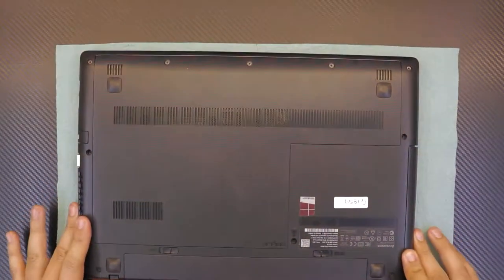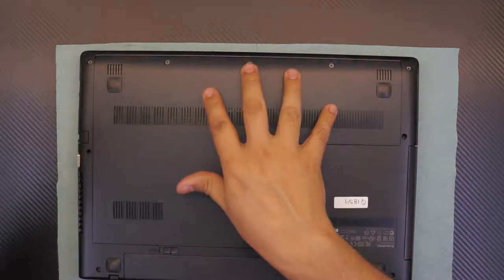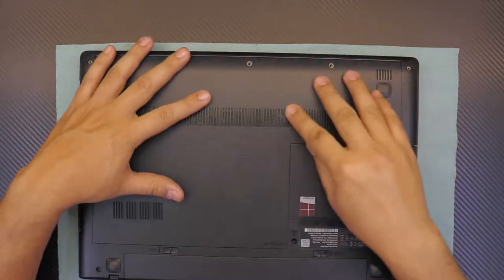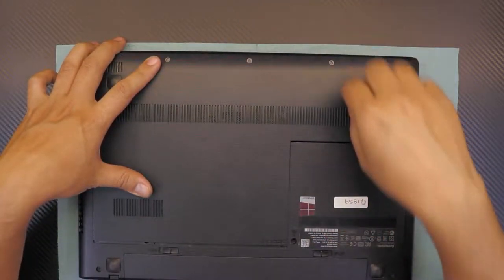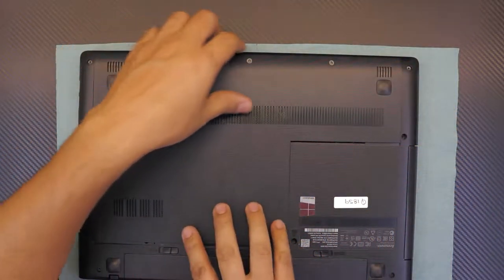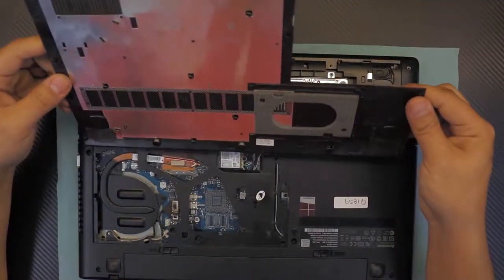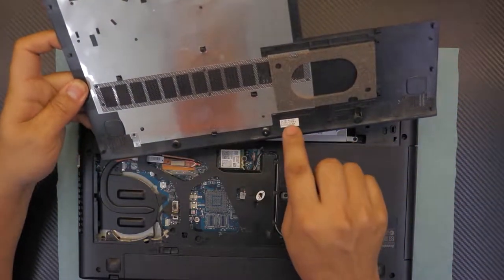First thing, flip it over and remove the three screws at the bottom side of the laptop. Once you remove those three screws, grab the bottom cover and slide it towards the front of the laptop. You're going to see a gap — just lift up the bottom cover. If you want to replace it, the model number is written right on a sticker.